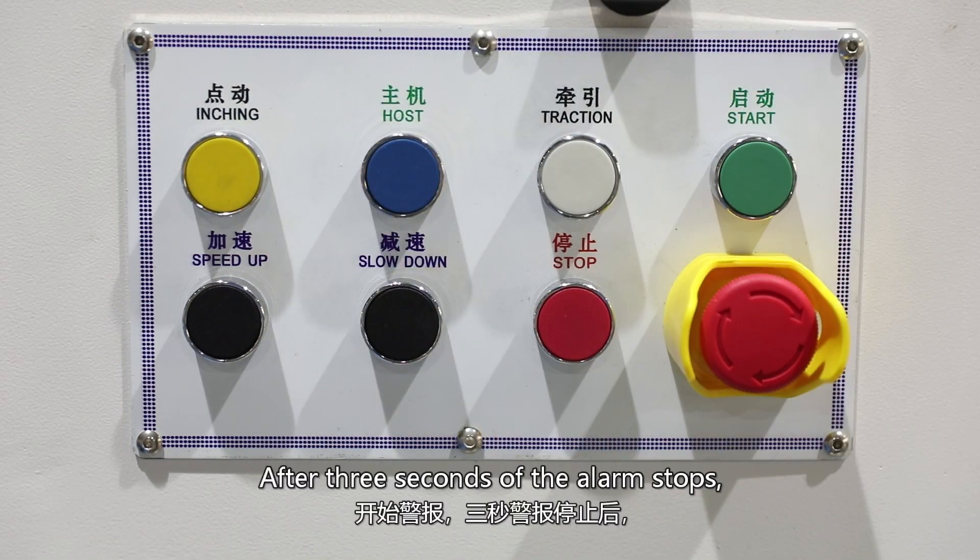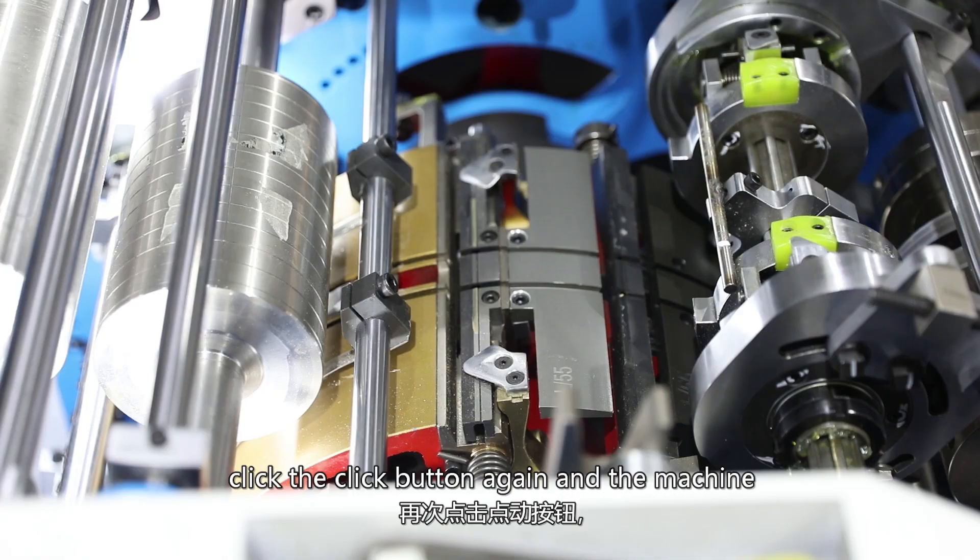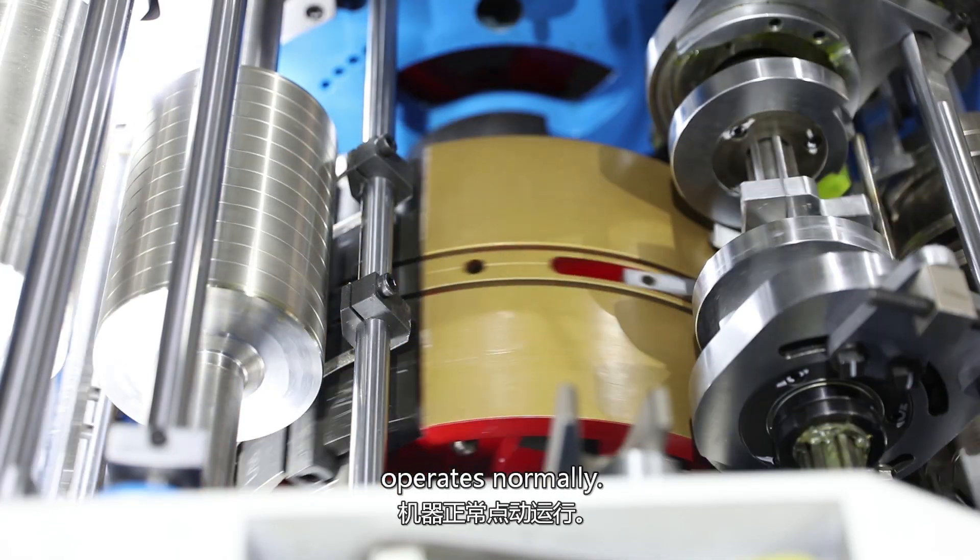After 3 seconds the alarm stops. Click the click button again and the machine operates normally.